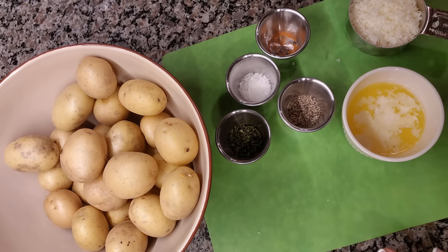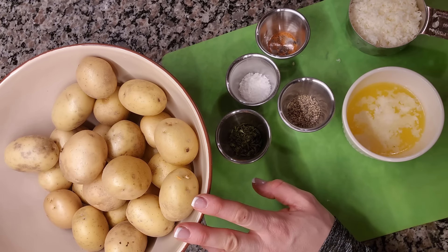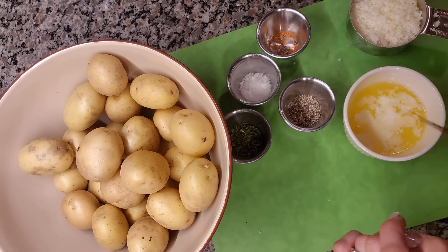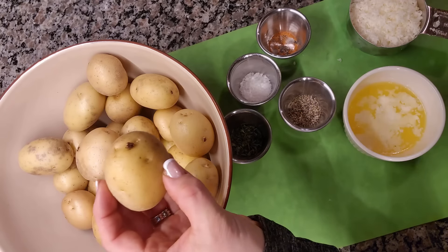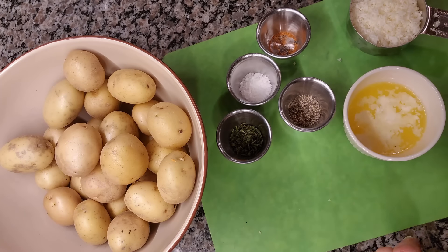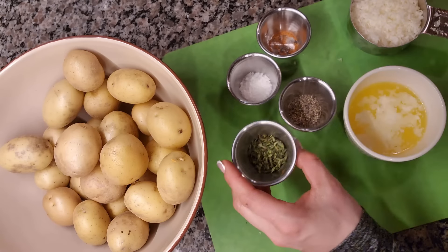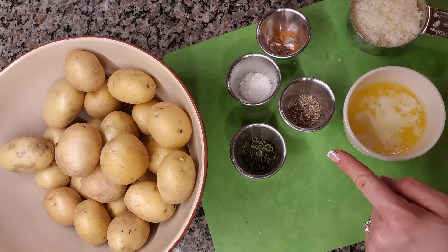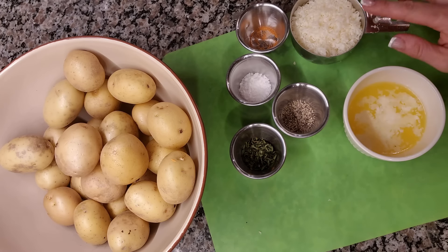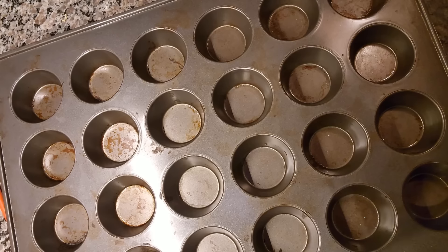Next I want to make what a lot of people call potato roses, because they end up looking like roses. I'm making enough to serve 12 people. I have three pounds of yellow or Yukon gold potatoes — preferably larger ones since we'll use a mandolin slicer. For seasoning I have one tablespoon of fresh minced thyme, two teaspoons of kosher salt, a tiny pinch of cayenne pepper, one teaspoon of freshly ground black pepper, close to a cup of grated parmesan cheese, and one-third cup of melted butter.